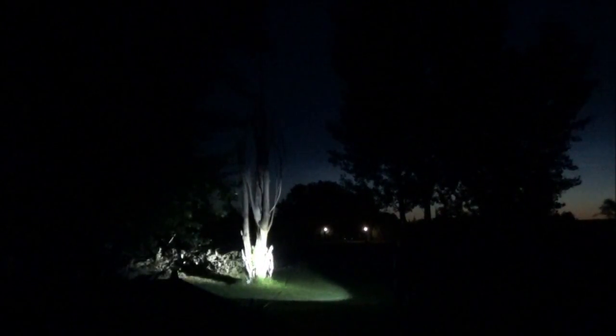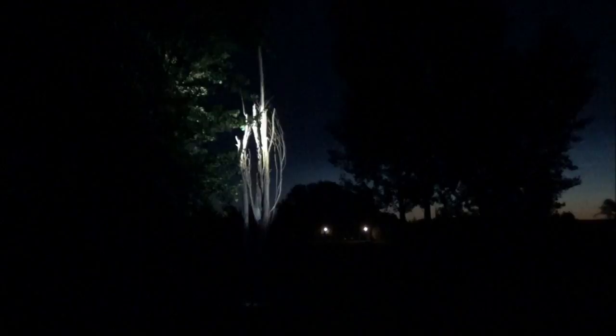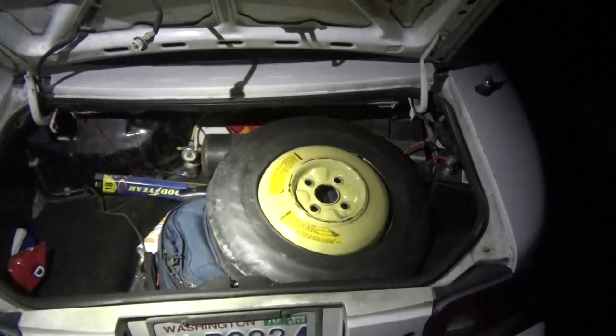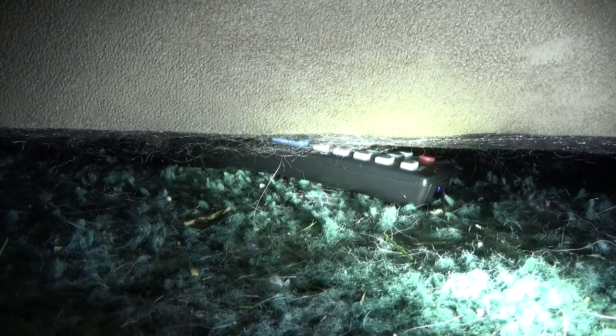Hey guys, ThatNub here. Today we're checking out the ED08 EDC light from LightSAM. EDC lights are perfect for checking out the engine, looking for stuff in the trunk, walking down the street, or trying to find a remote under the couch.